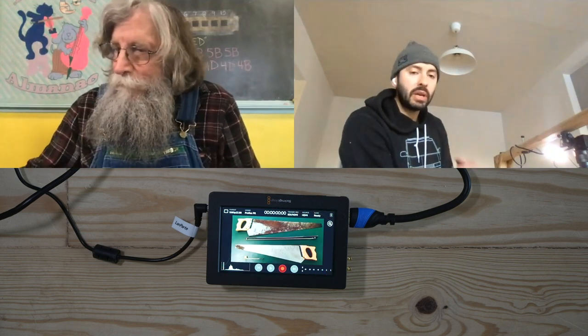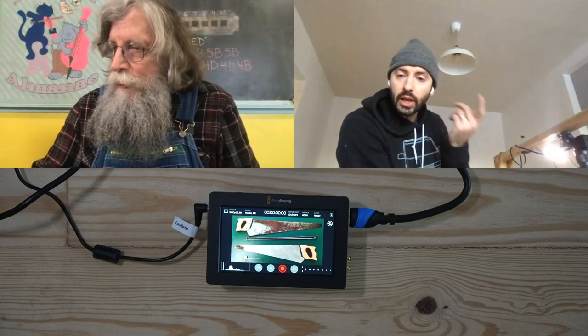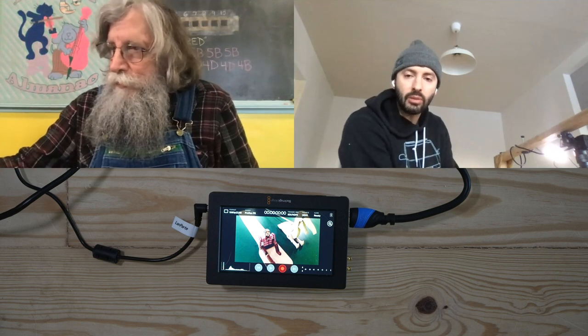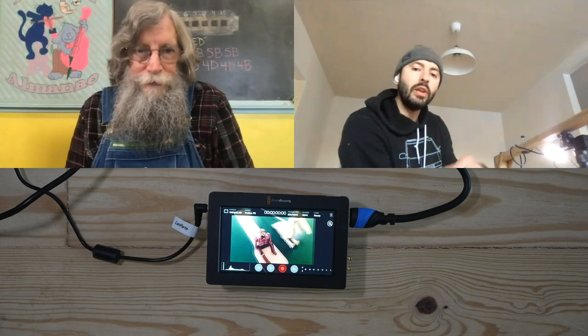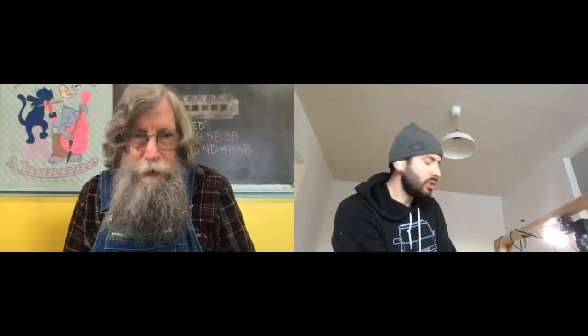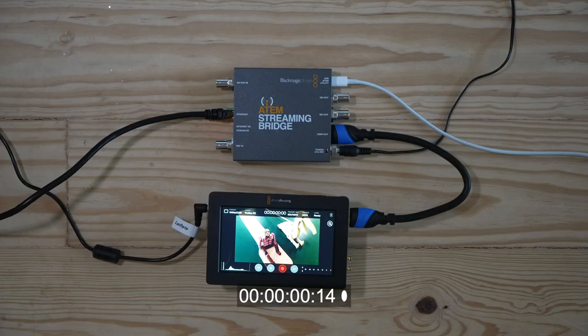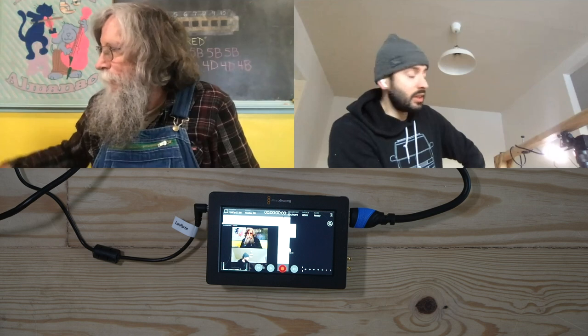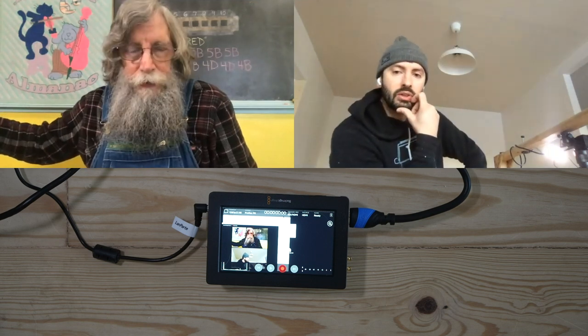My dad and I could be on a phone call with earbuds so I could be in his ear and tell him what's happening next — hey, you're clear, you're off air, that kind of thing. We tested switching sources and there was about a three-second delay. That's maybe a little challenging for conversation, but it's really impressive for a remote production workflow.